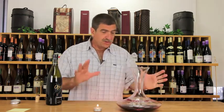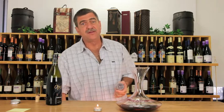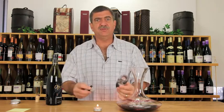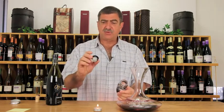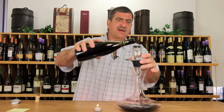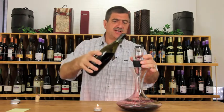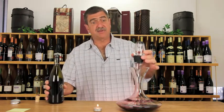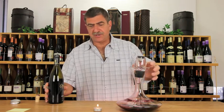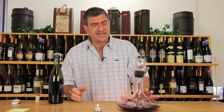That's the traditional way. The new Venturi, which we have in stock, comes with a nice filter. You can just stick that on the bottle and pour the wine through it — that should catch most of your sediment and also aerates the wine at the same time.